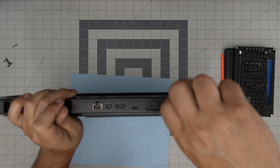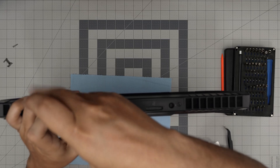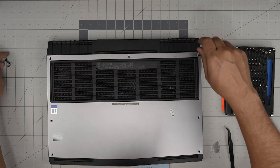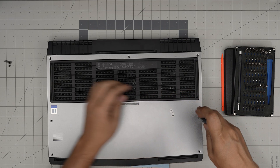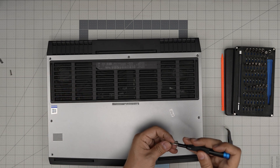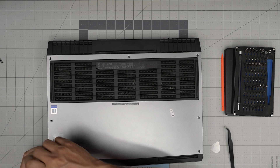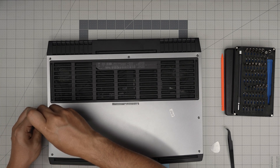Regarding the new battery: once installed, do not power on the laptop right away. If you do by mistake, power it down quickly. Plug in the charger and let it sit charging for at least four to five hours. After that, power on the laptop, bring the screen brightness down to 50%, put on a light load — no gaming or heavy load — and slowly drain the battery down to 10–20%.